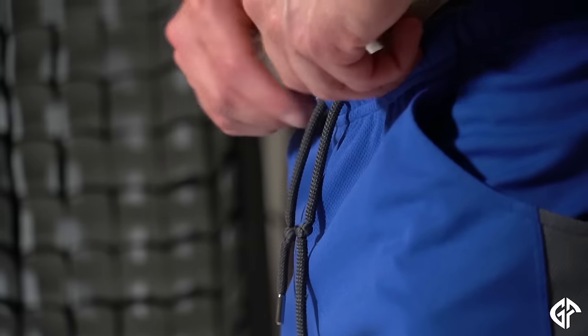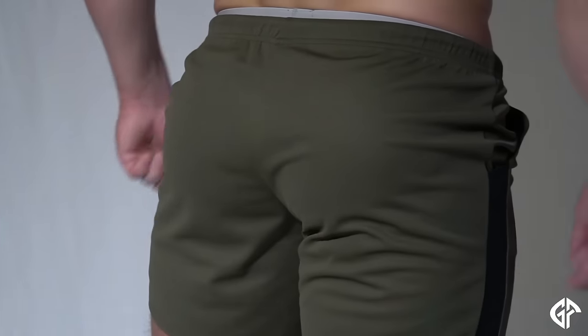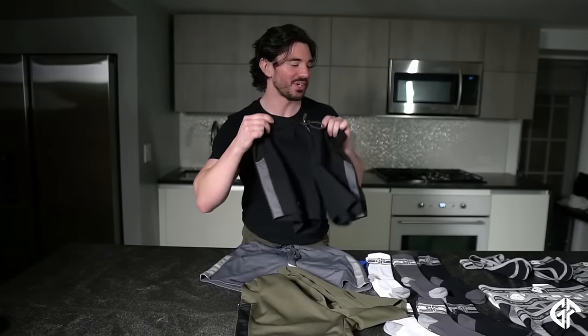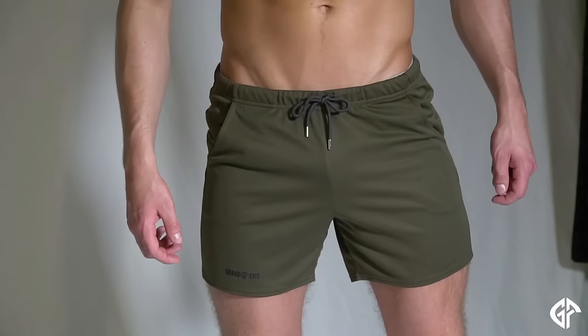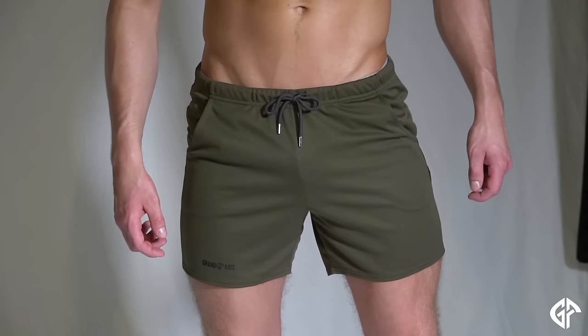Our gym shorts were such a big hit — I had to restock in our blue colorway with the charcoal stripe and our charcoal colorway. We also added a military green colorway with the black stripe and a black colorway with the charcoal stripe. These go great with the socks and the underwear, whether you're going to the gym, coming out of the gym, or just relaxing at home.